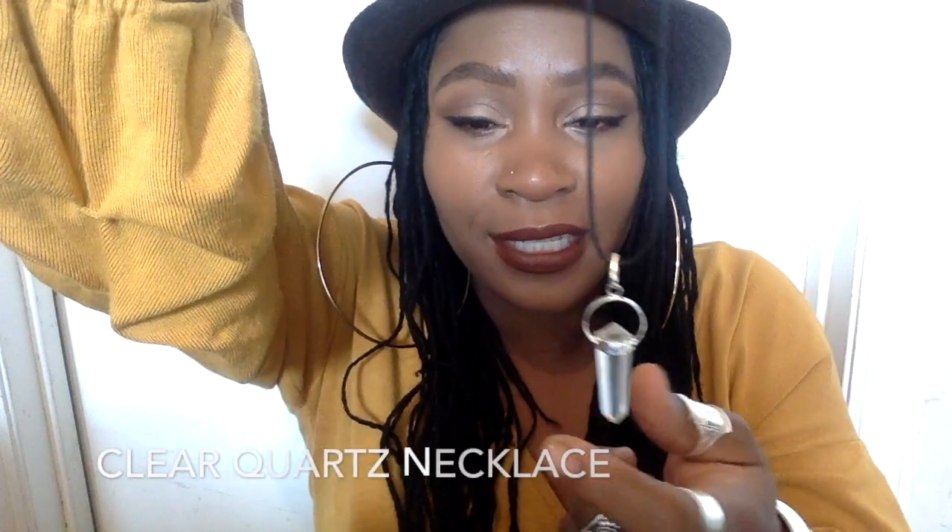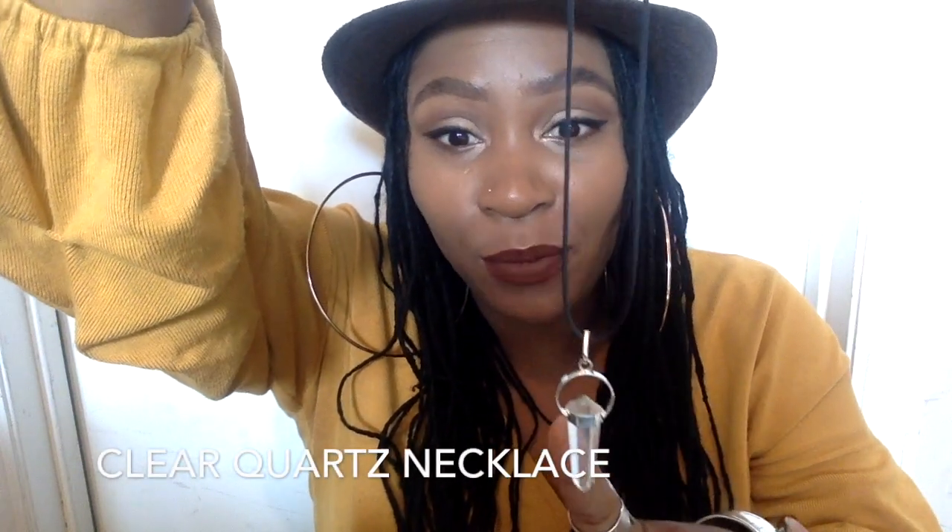For your clear quartz, you're going to get a clear quartz pendant. You can easily put this on a silver chain to make it much more beautiful — it just comes on this faux leather cord. It's silver plated, and then we have the clear quartz. I love it — it's a nice size.